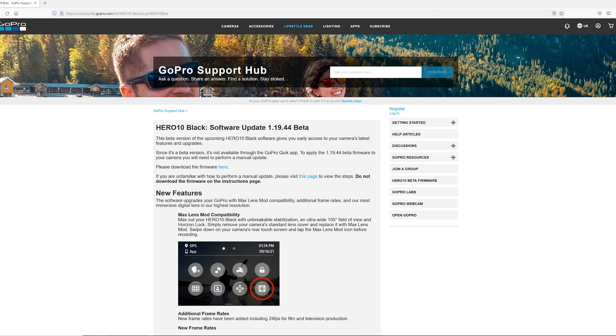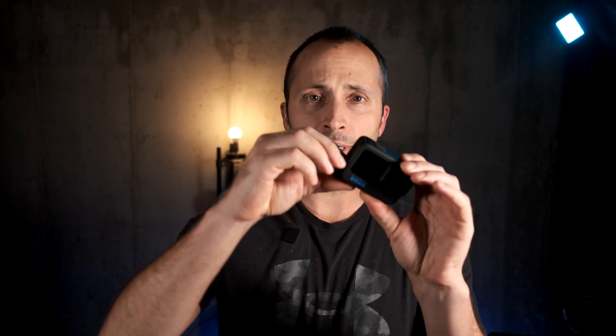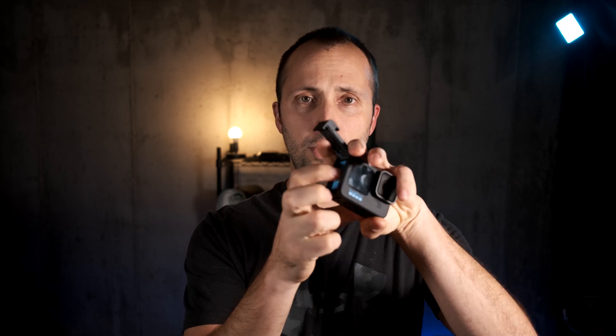First, I'm going to show you how to install it. Get the link at the top of the description — it will take you directly to the website for the firmware update. Once there, three paragraphs down you'll see a sentence that says 'please download the firmware here.' Click that link to download the firmware. Once the file finishes downloading, navigate to your downloads folder and extract that beta AFW release zip folder. You'll also need your micro SD card from your GoPro Hero 10.